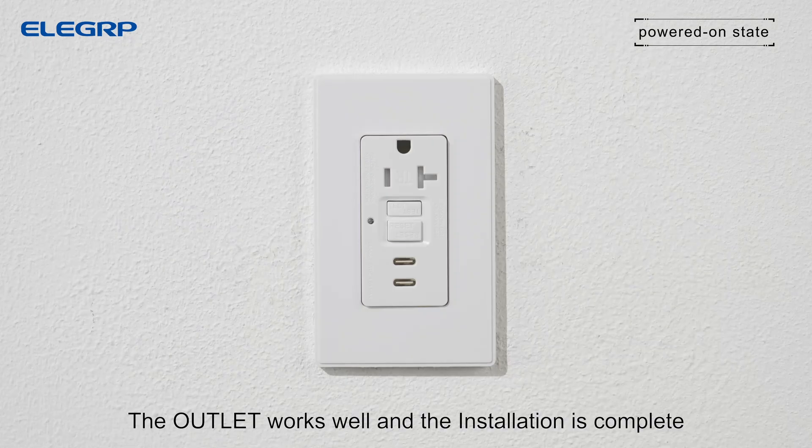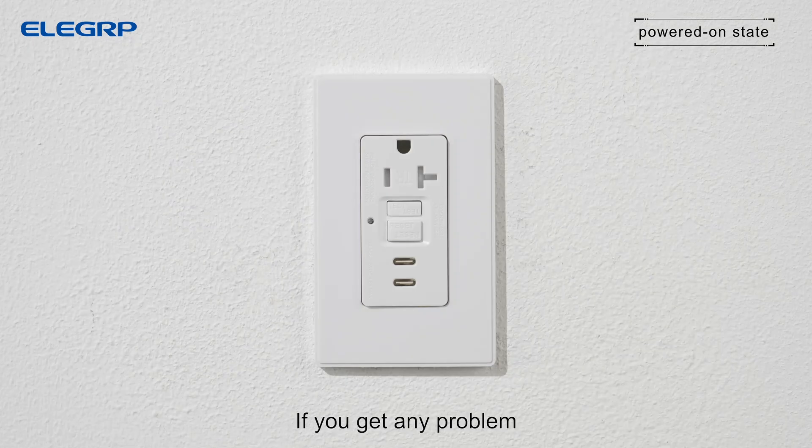The outlet works well and the installation is complete. If you get any problem, please check the installation guide and troubleshooting section.